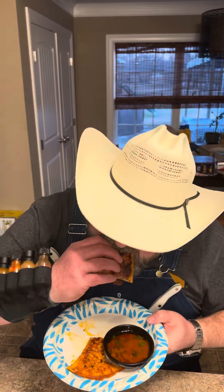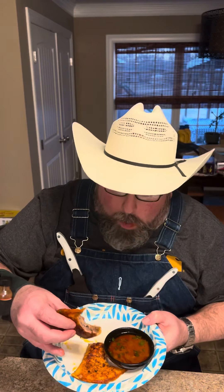Y'all see here? That's what it all looks like. Take that taco and dip it in that dipping sauce. It's one of the best tacos there is right there.